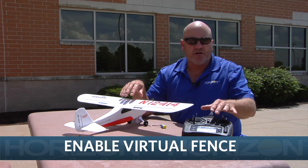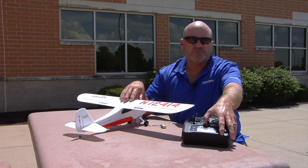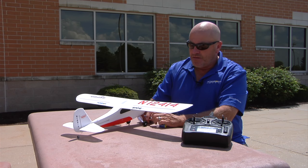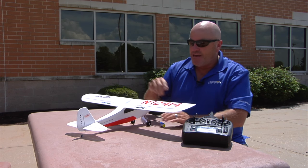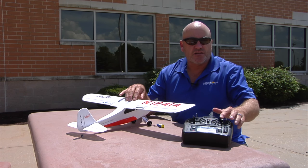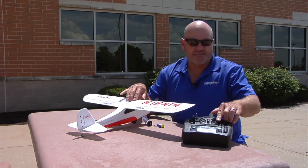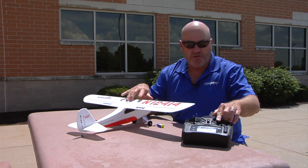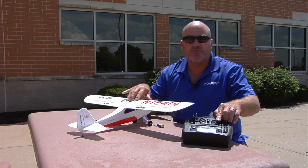To turn it back on, you just reverse the process that we just followed. Turn the transmitter back on, then power up the airplane — plug in the battery — and as it's searching for satellites we hold full up elevator and full left aileron. We'll hold that until it gets satellite lock, and we'll know it got satellite lock because it'll now follow the stick commands and go to full left aileron and full up elevator.